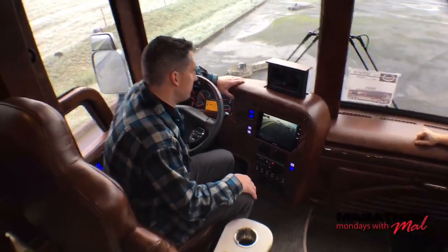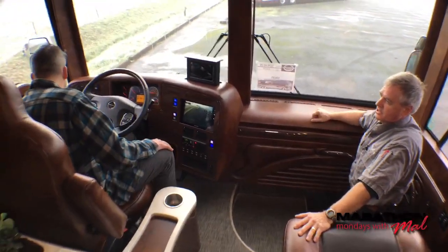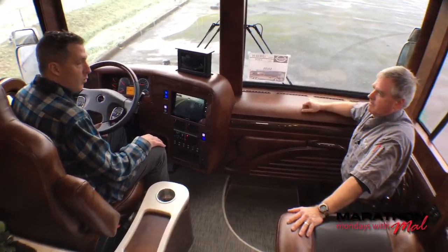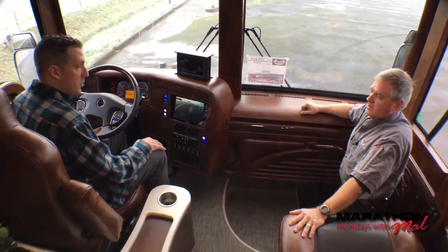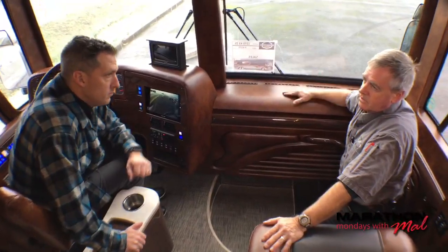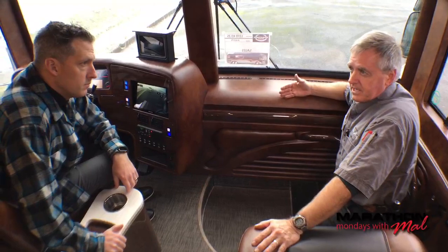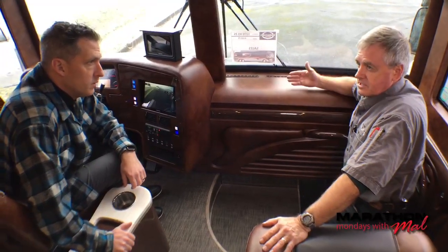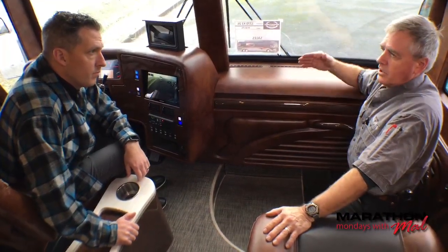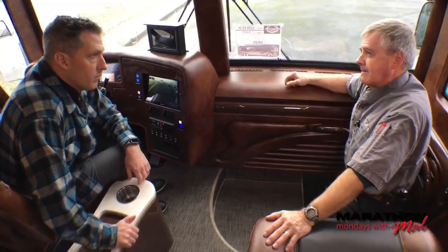That bell is because I just unplugged shore power — it's an alarm to tell you you've lost shore power. Over on the left there's a light that says 'shore loss.' If you're in an RV park watching TV using the coach normally and you lose shore power, you might not know it because most everything in here works on the inverter and will keep working until the generator starts up due to low battery. It's an alarm whether you unplugged it yourself or it went off accidentally.